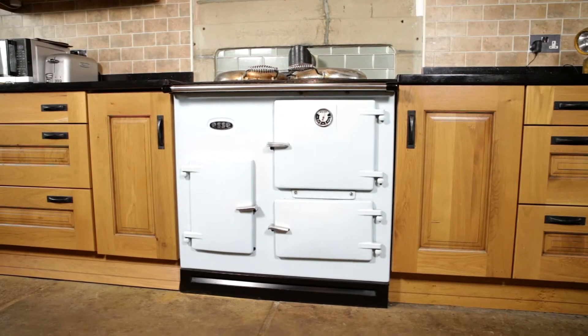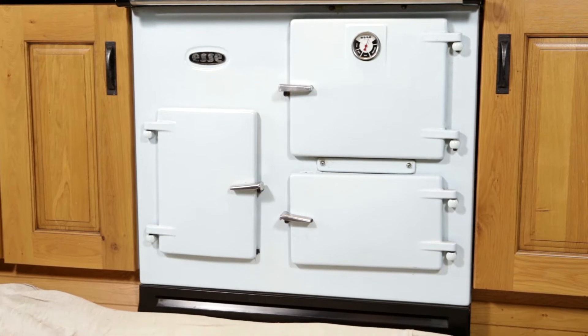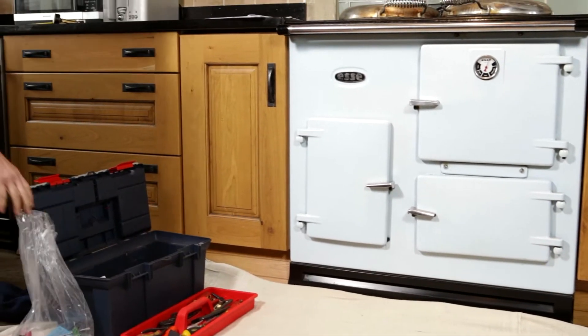This video is for engineers servicing an SE PressureJet range cooker. Before you start, ensure you have a clear working space in front of the cooker, then cover the working area with dust sheets. Make sure you have the service manual close to hand.